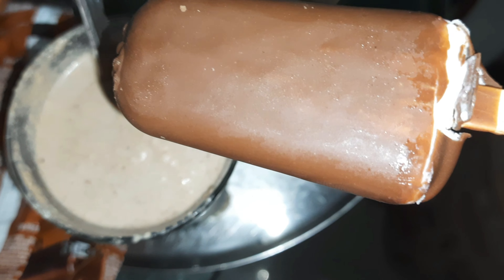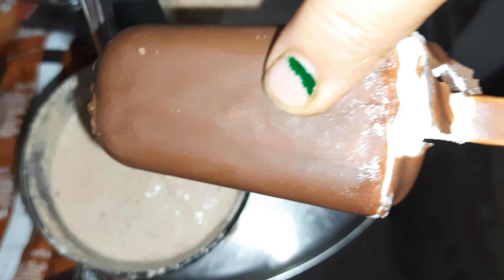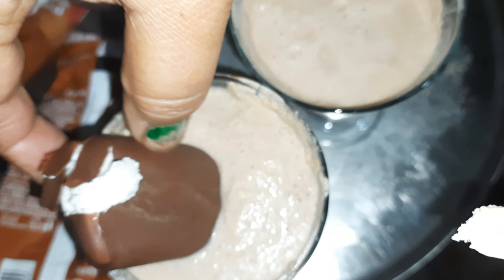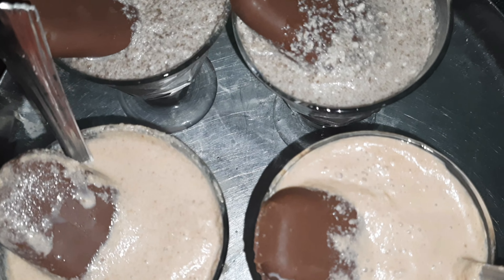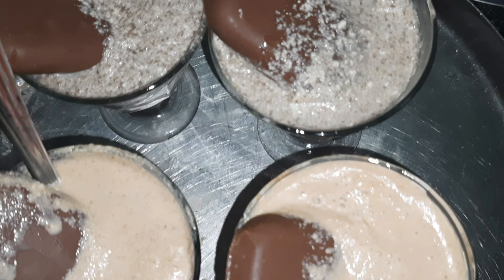Now we will take the KitKat and dairy milk chocolate. We will grind the dairy milk with a little bit of milk.